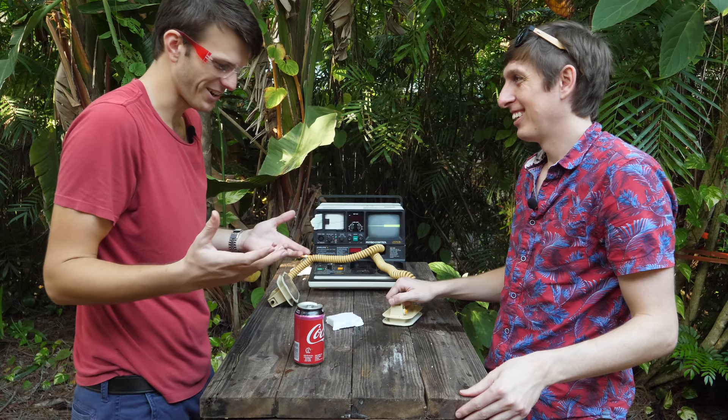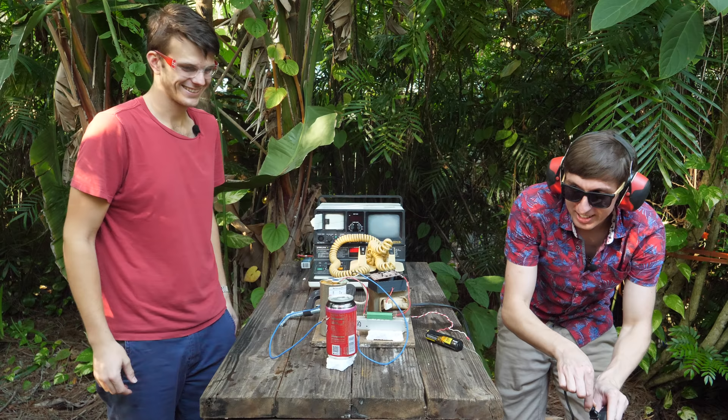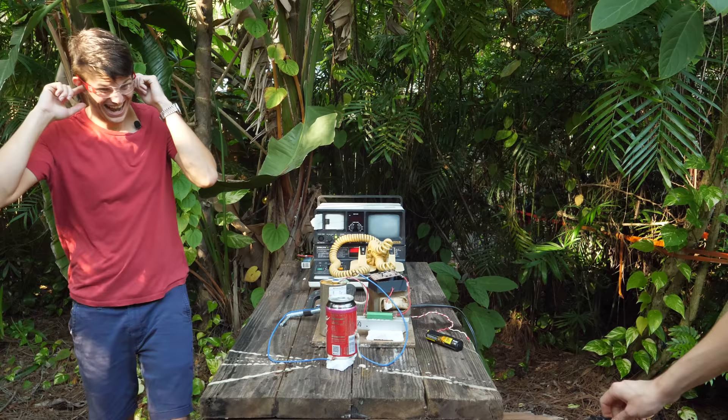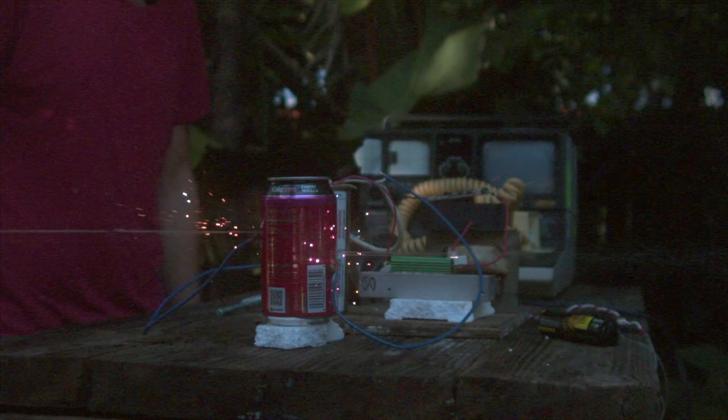Let's try it again but with the homemade one. Homemade defibrillator versus a can of soda. Give it a charge. What the heck happened? Oh my gosh. My ears are ringing. It appears that we broke the switch. Made a bunch of holes — really fast too.